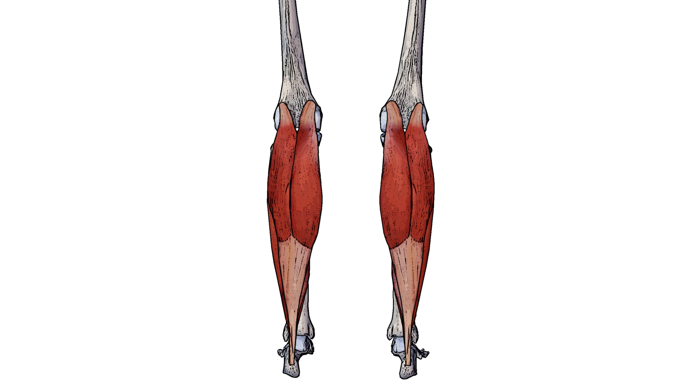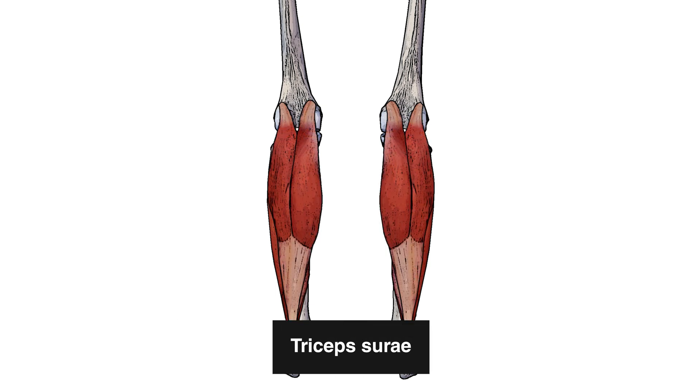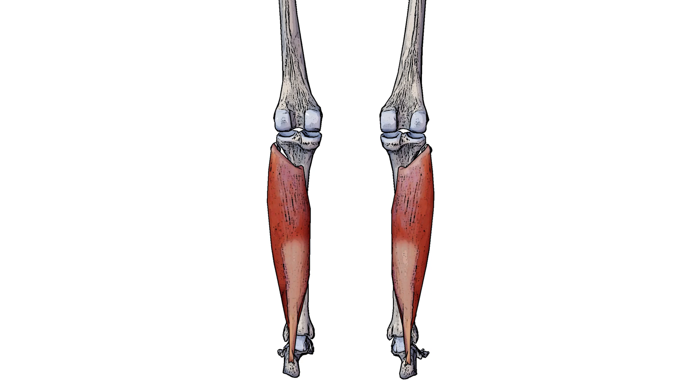Another thing to note about the calf muscle group is that the official anatomical term for the gastrocnemius and the soleus together is triceps surae. You might be wondering why it has 'tri' in the name when tri refers to three, but there are only two muscles — that's because the gastrocnemius has two heads: the medial head and the lateral head. When combined with the head of the soleus muscle, that makes three, which is why it's called triceps surae.